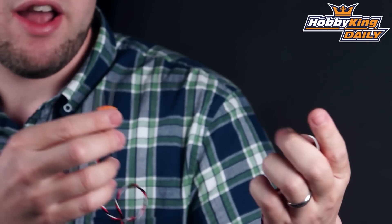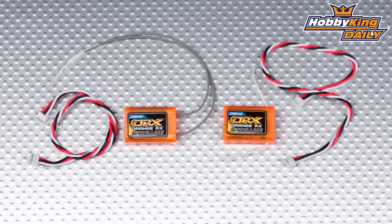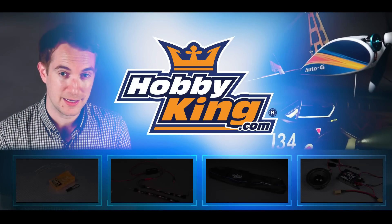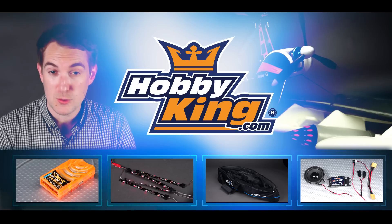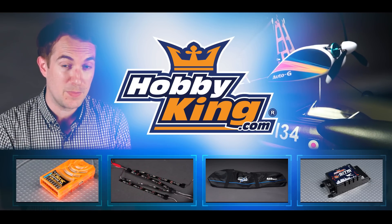So two different options, same price, and these are both compatible with the R800X receiver. Check these out guys — these are on the new items page as well. You can also find them related to the R800X receiver on the product page. Thanks for watching and check out our YouTube page as well. See you next time.